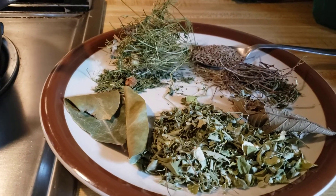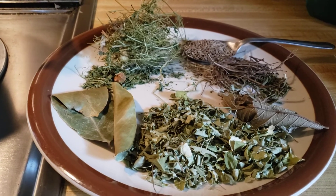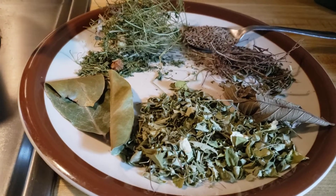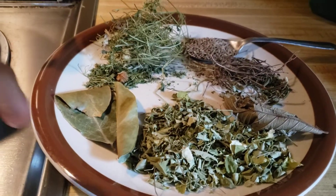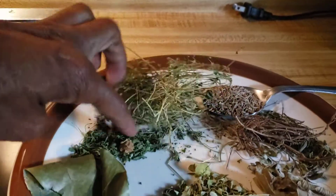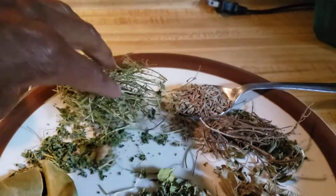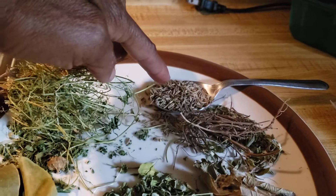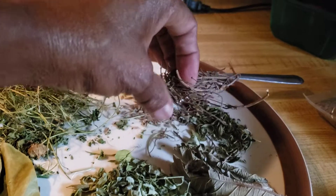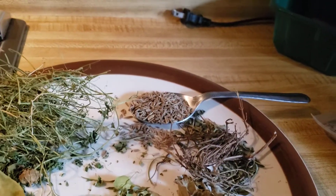I rarely, rarely ever make bush tea with one ingredient. It's usually three or more ingredients, and here I've laid them out on a plate. The ingredients I'm using today: this is dried soursop leaves, two leaves. This is dried sericea, and here's a sericea fruit also dried — I'm going to throw that in. This is caraway seeds, about a tablespoon of it. This is some mint, the vine and the leaves that I brought from Jamaica, from my dad's backyard.